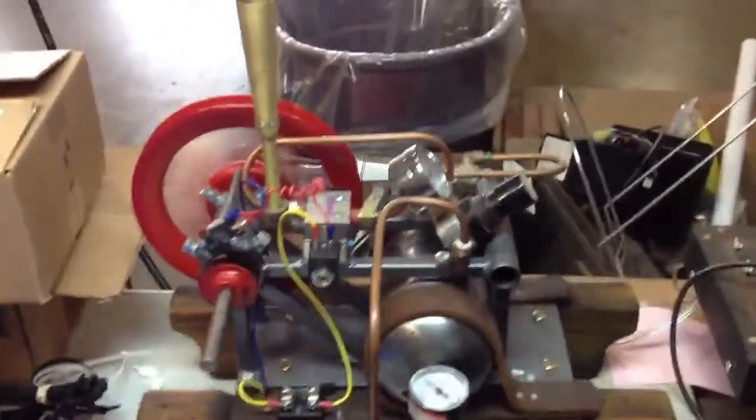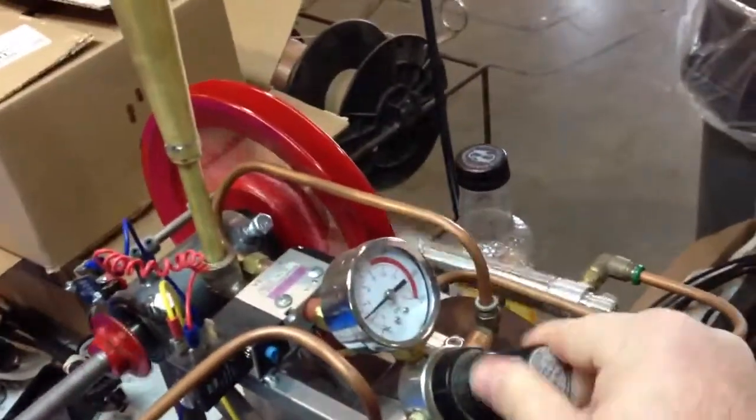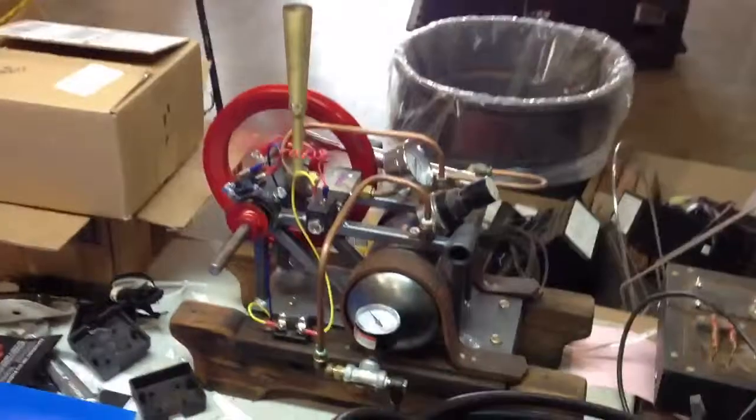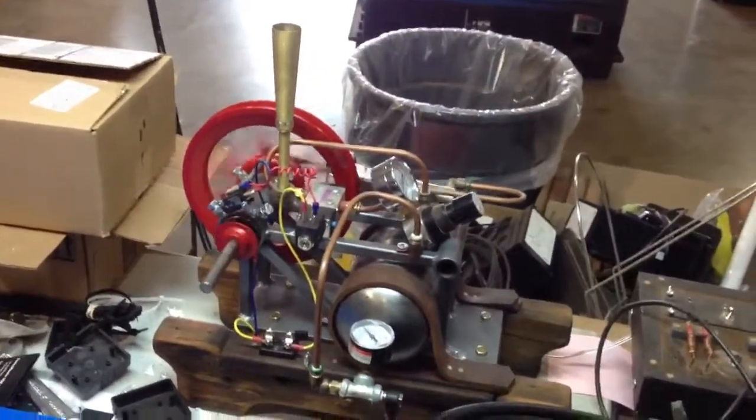One of the gizmos that Wren likes to make. We can turn it back down. I've got to get one of these for my desk. Very cool — everyone should have one of these.